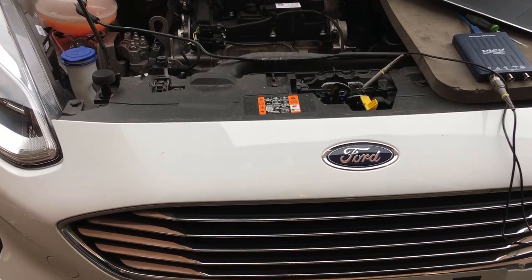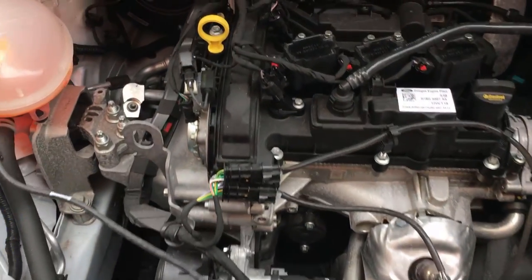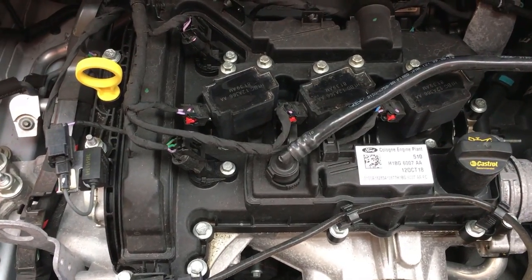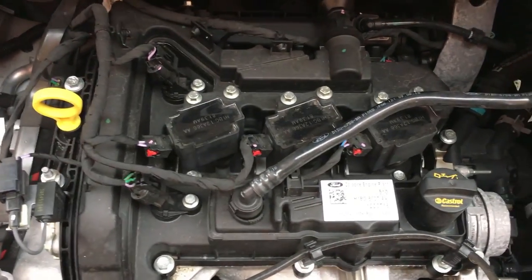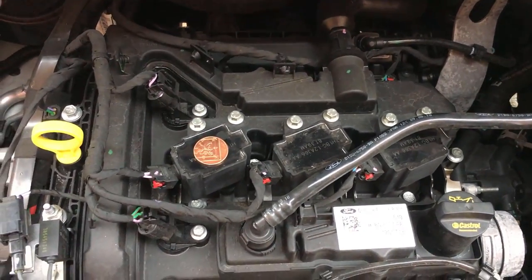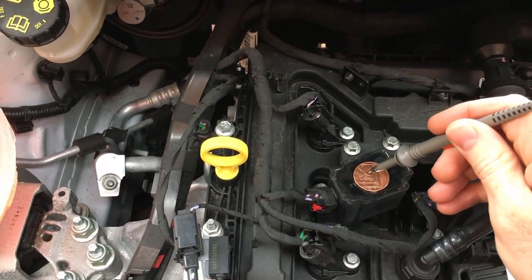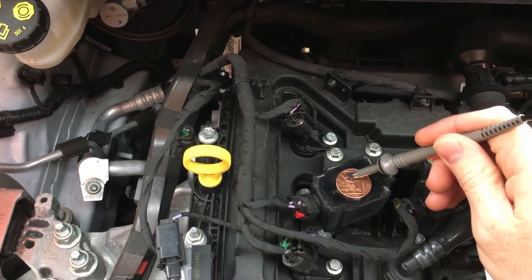We're on this 2018 Fiesta — the new one with the three-cylinder non-turbo petrol engine. All you're going to do is put the coin on the coil and then hold your red scope lead on top of the coin.